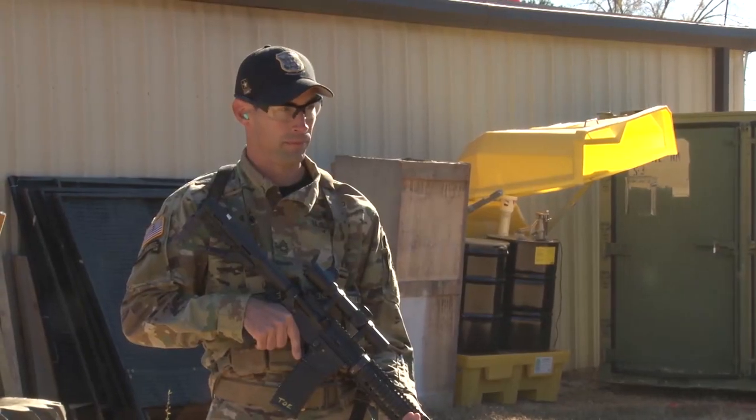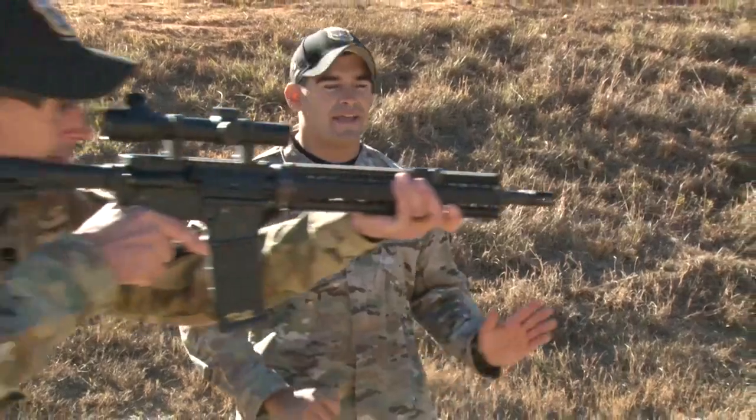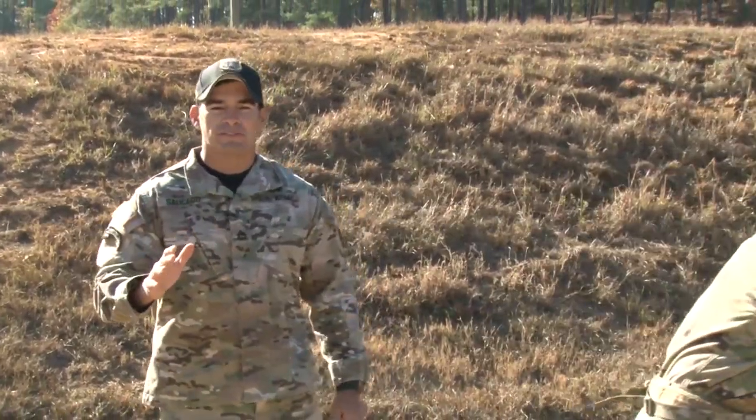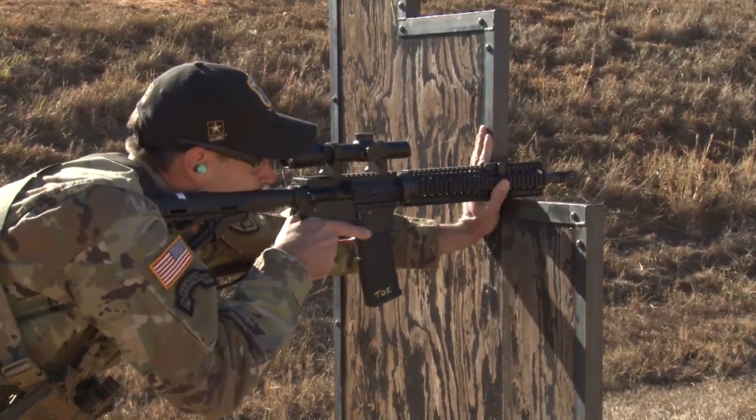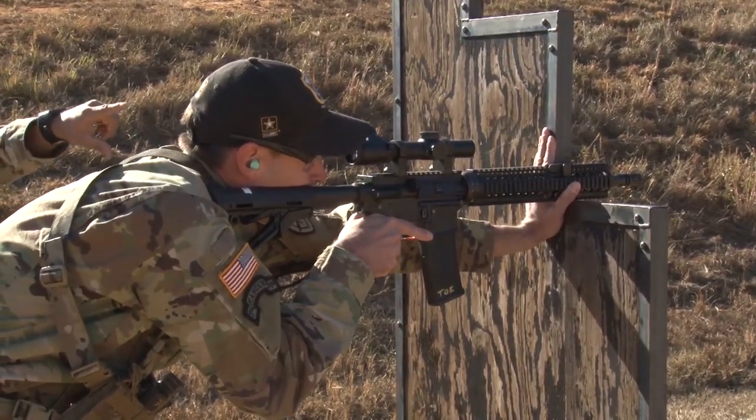Sergeant Topher is going to start moving to the barricade right now. Generally when you're moving to the barricade you want to move at an angle up to the barricade with your muzzle oriented at the target. If you saw, he came up, put his muzzle down and it has a C-clamp.